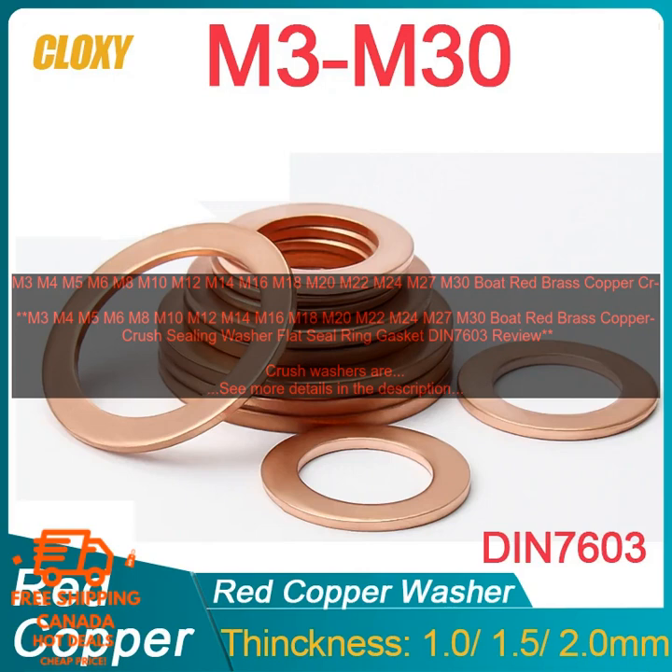Affiliate Disclosure: The author of this article is an affiliate for Amazon.com. This means that if you click on any of the links in this article and make a purchase, the author will receive a small commission from Amazon.com. This commission does not affect the price of the product for you.